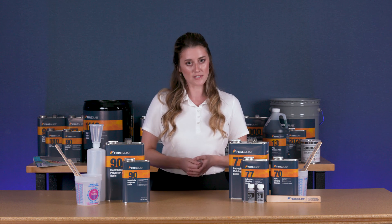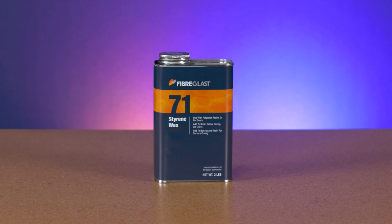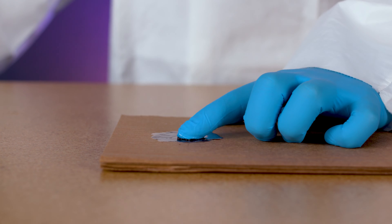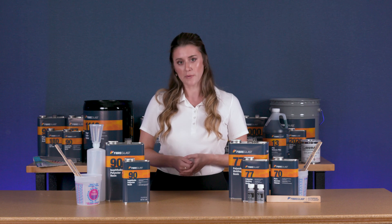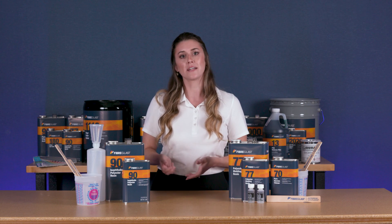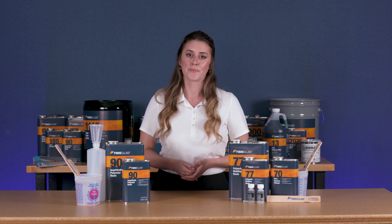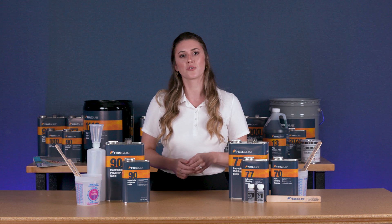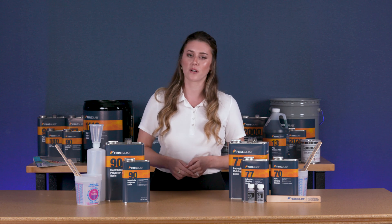If you're using polyester resin for surface laminations, you need to add styrene wax to unwaxed resins. This will prevent prolonged tackiness when applying thin layers. Styrene wax contains paraffins that rise to the surface, allowing the resin to fully cure. After the resin has cured completely, the wax can be sanded off in order to create a fully cured glossy part or repair.